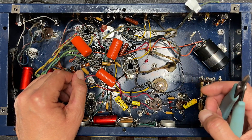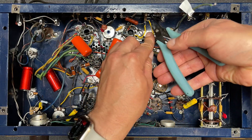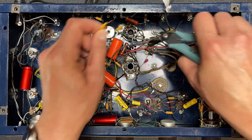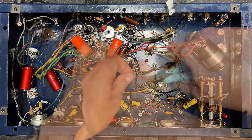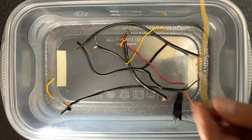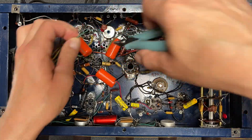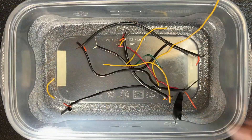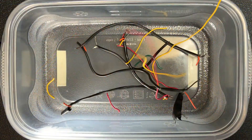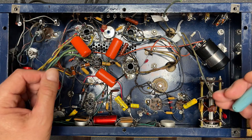Let me just remove some of these jumper wires. Yeah, these don't look so good. This will be easy to redo. Let's get rid of these. Okay, why don't we stop there — everything else looks pretty good. I think we can work with this.